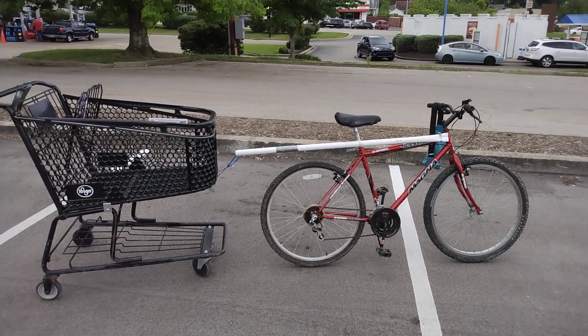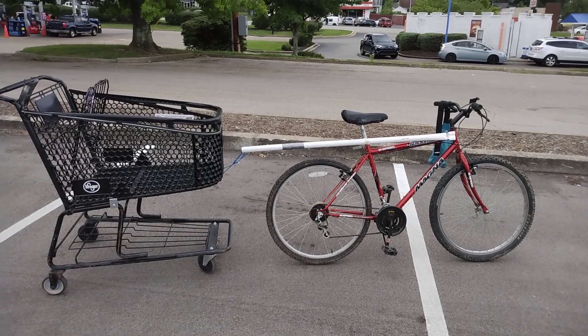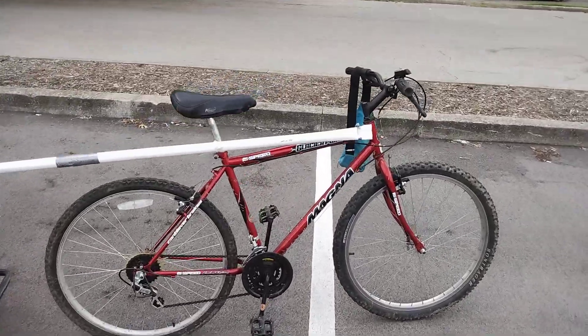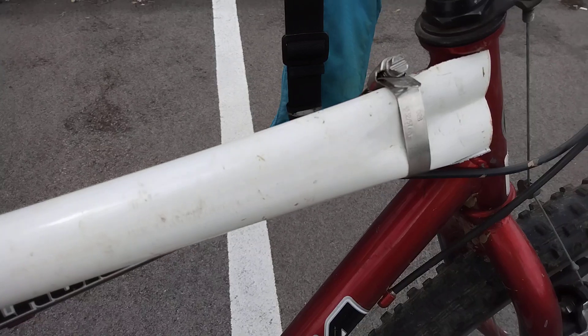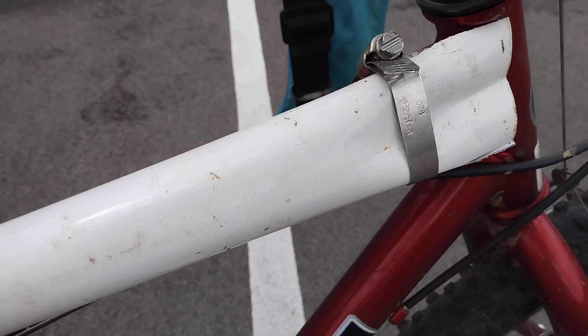Here's a real quick and dirty shopping cart bicycle trailer. It took less than an hour to make this. Here's what I did. Got a piece of metal tubing here, about an inch and a half diameter. It's just some cheap tubing left over from a tent.